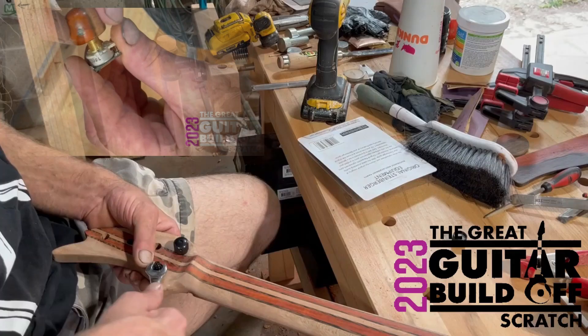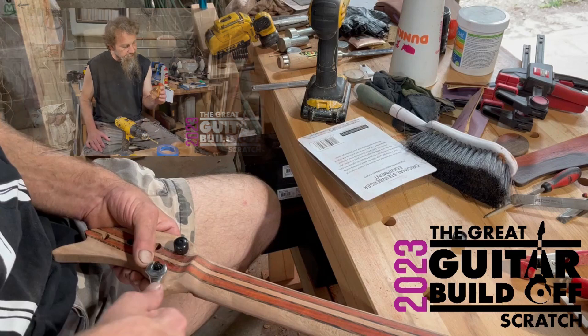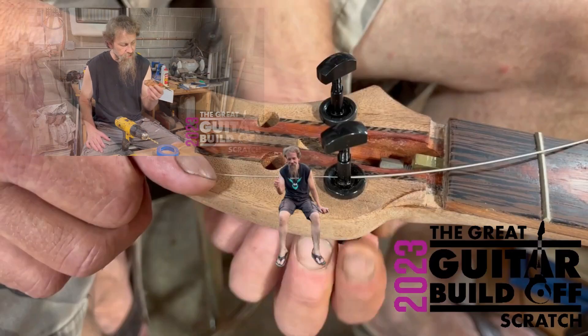I don't know what size I used — I went crooked and I'm gonna have to play with that. But I'm telling you, this was a good call — these things are just good.